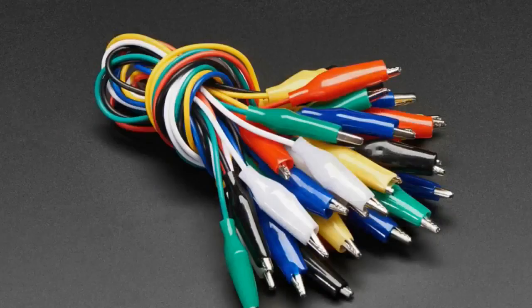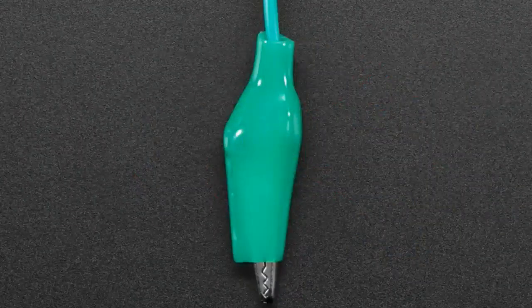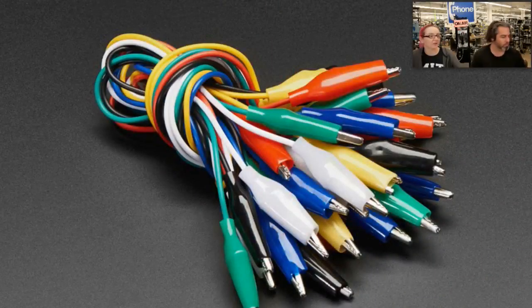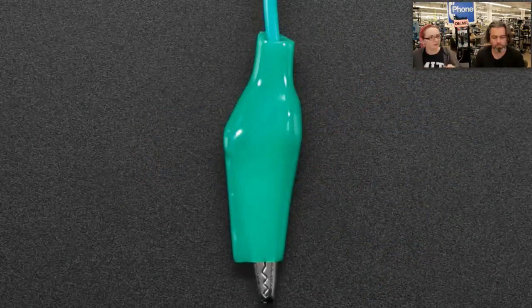We have alligator clips — more of them. This is a pack of 18, so you get six colors, three pieces each. We had some people request it: they said they have 12 but need a little bit more, so now we have 18. It's 50% more clips. These are nice quality clips — good and rubbery, not too hard to open — in small assorted colors.